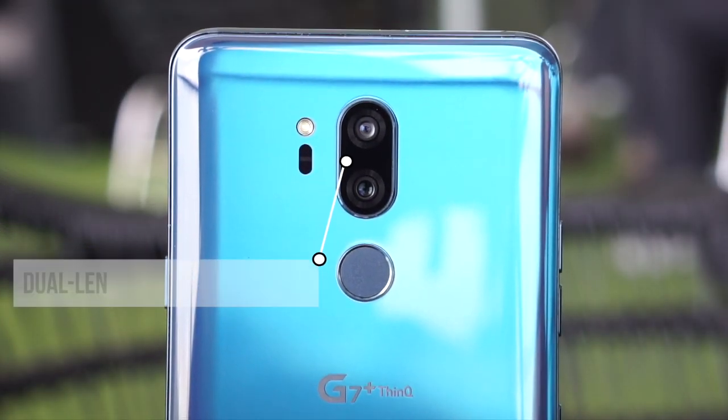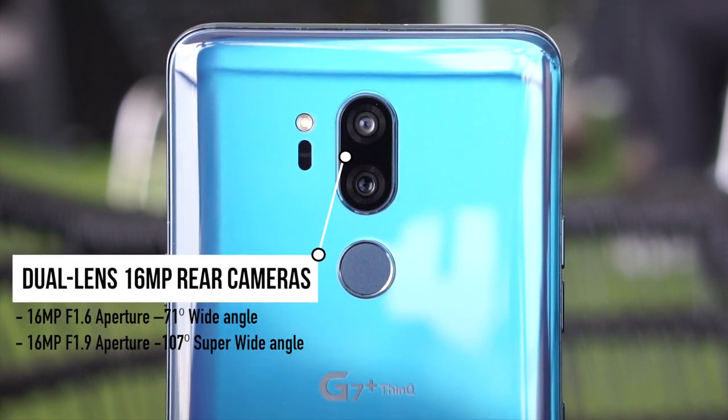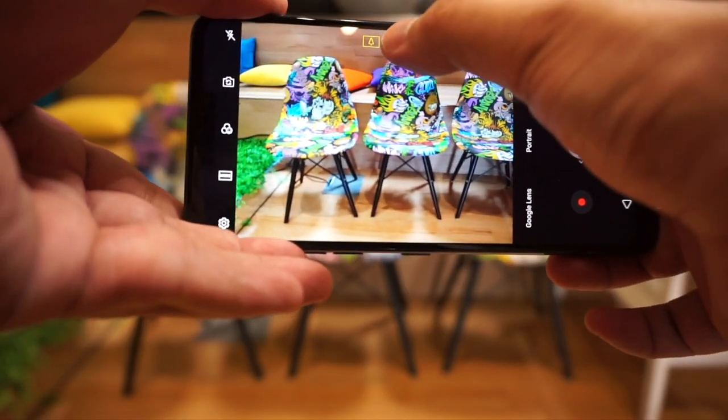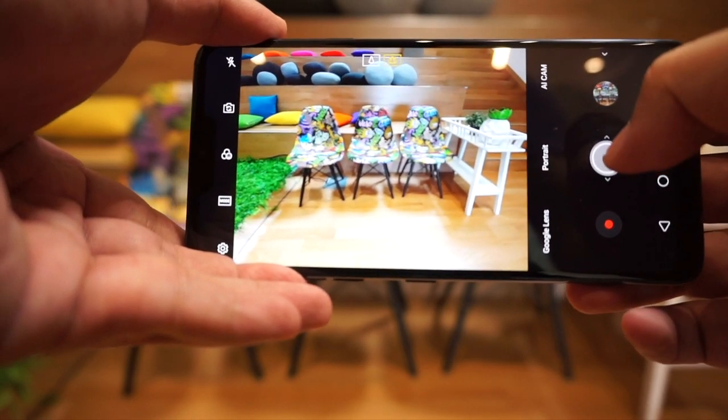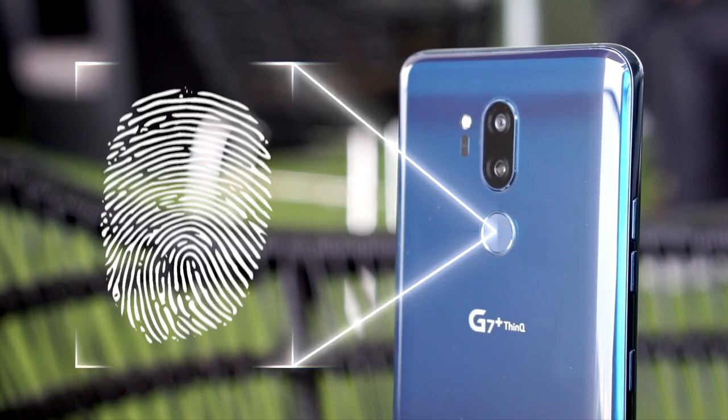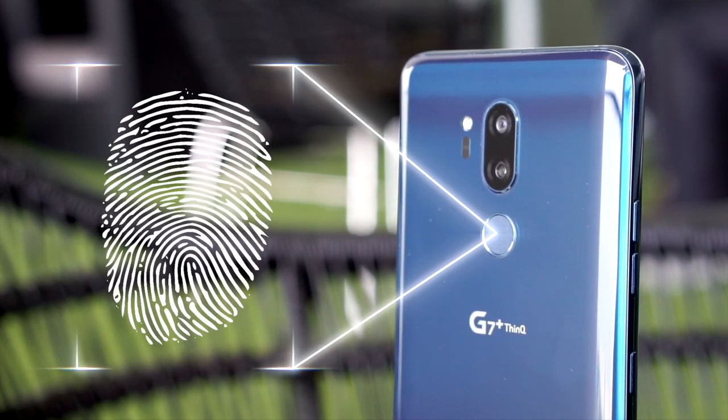On the back you've got a flash, a light sensor, and a dual camera setup. One of them is a super wide-angle lens at 107 degrees, which comes in handy for group shots — normally you'd have to back up 10 steps, but now just 5 steps will do. And you've got the fingerprint sensor, which I use a lot because I find it faster than the facial recognition unlock — bam, simple.